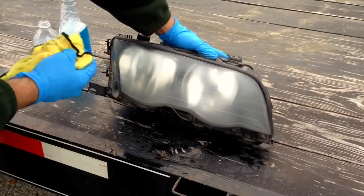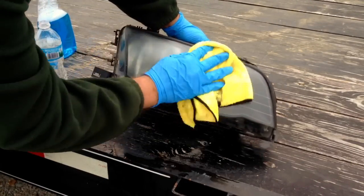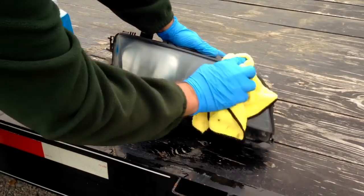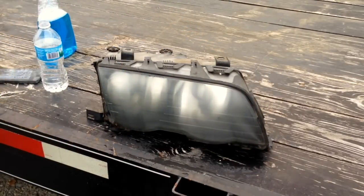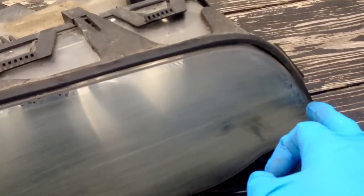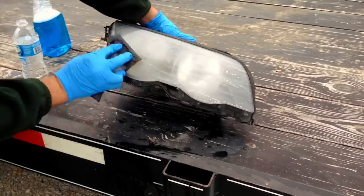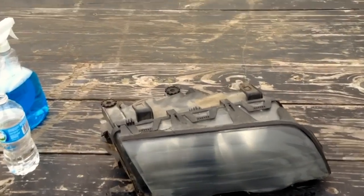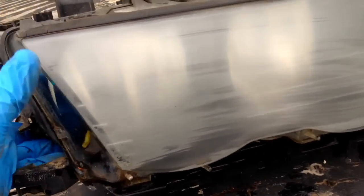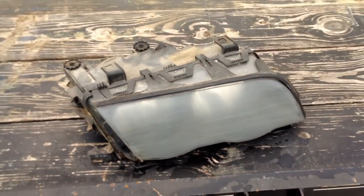Let's wipe that off and take some Windex to clean it up. Let that dry for a second and take a look. There's still a little bit up here and on the edge. These headlights have almost like a clear coat on them, so let's keep sanding. We got about 90% of it off. There's something a little grainy down here - I'll touch it one more time, and then we're going to stop with the 400 and change to 600.